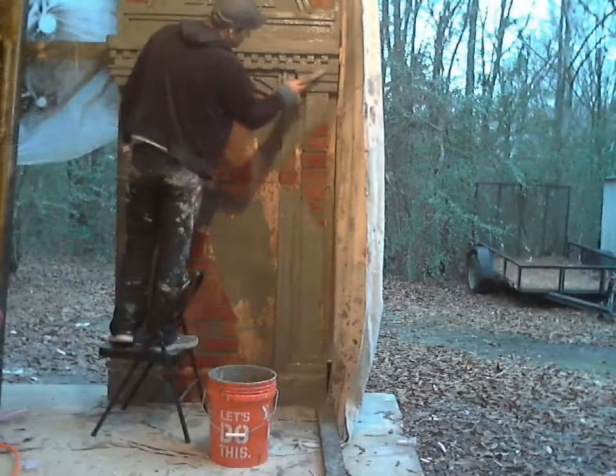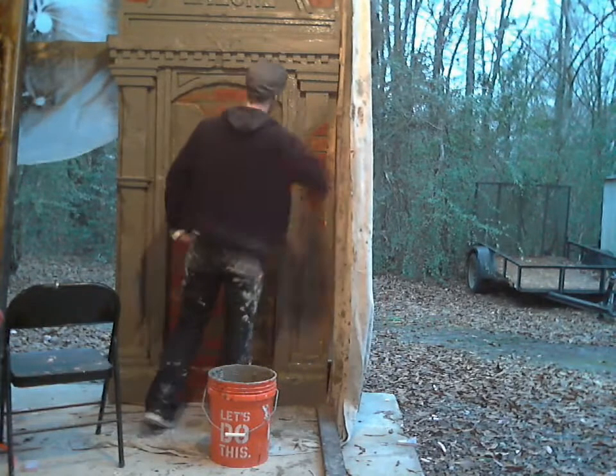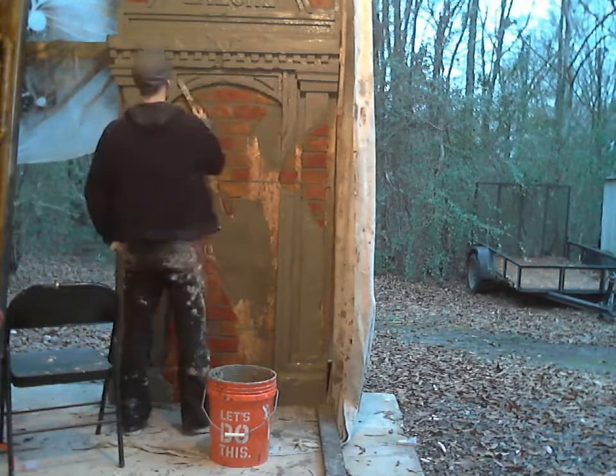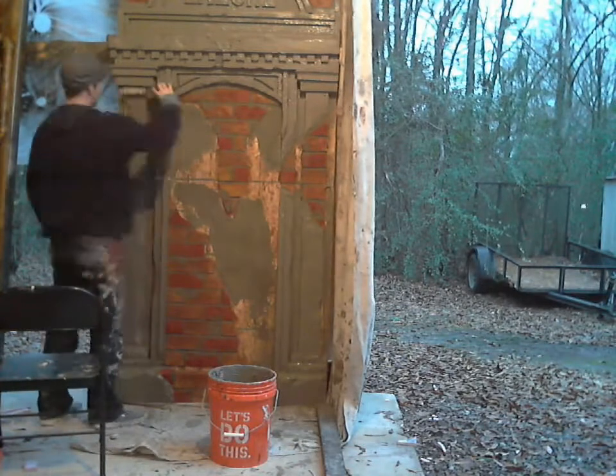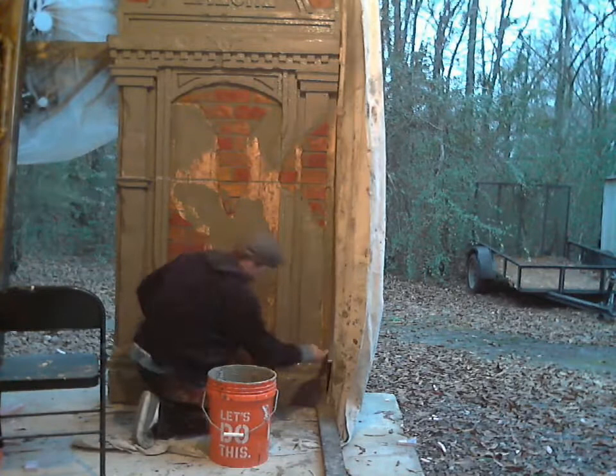There's a close-up. Because I don't like the texture that the hopper gun leaves on the surface of the foam, I'm smoothing out all of the flat surfaces with a trowel — just doing all of the forward flat surfaces, smoothing them out a little bit.